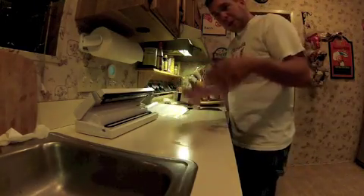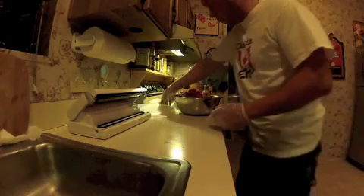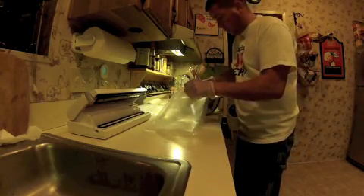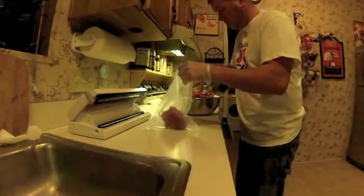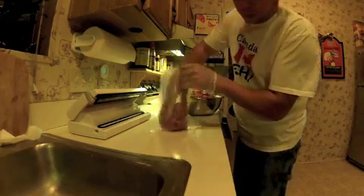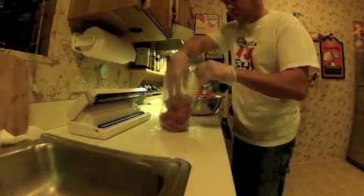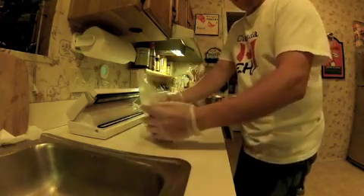Now I'm going to show you how I put the meat in there. So we're going to take a bag here and put the meat in — I'm not going to weigh it, but it's going to be about a pound or so in there per bag. Whatever you think you can make, like a thing of spaghetti or whatever. That looks like a good bag there.